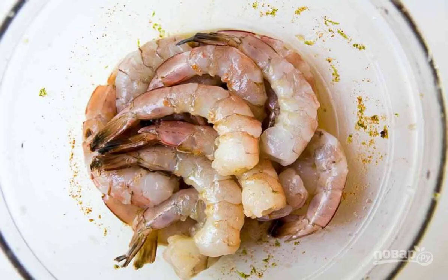Step 1: In a bowl, add lime zest and juice, olive oil and chili. Mix. Wash the peeled and thawed shrimp. Put them in a bowl with the marinade. Leave for 20 minutes.